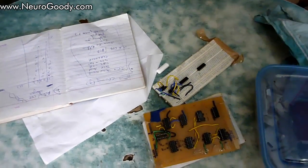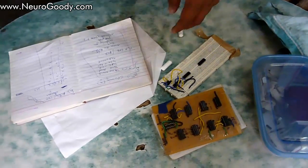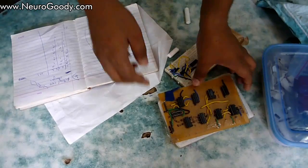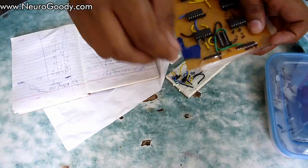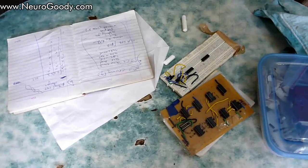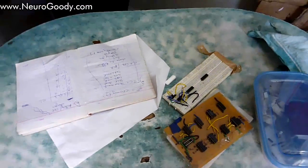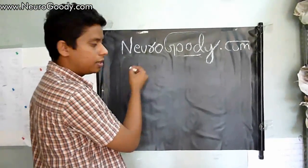You will also need lots of female-to-female port wires, and port pins like these ones, so that you can connect those female-to-female port wires to your circuit.